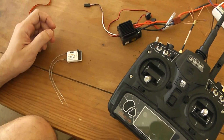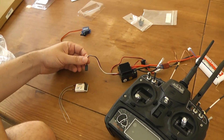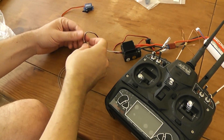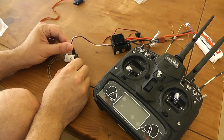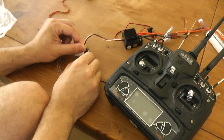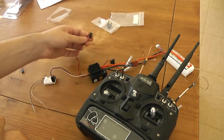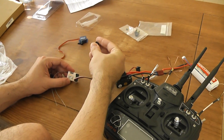Then I will power the receiver with a servo plug. So I use the AC to for power. I will connect the servo plug into channel 8 like this, and I will turn on the AC to turn on power on the receiver.